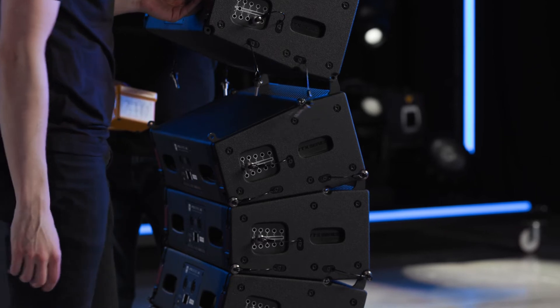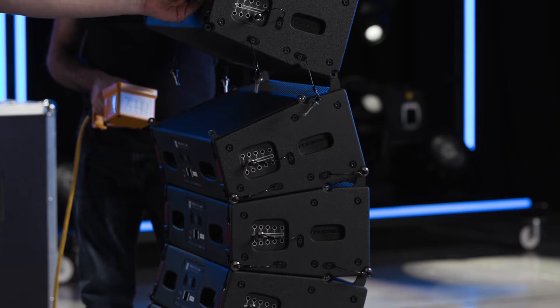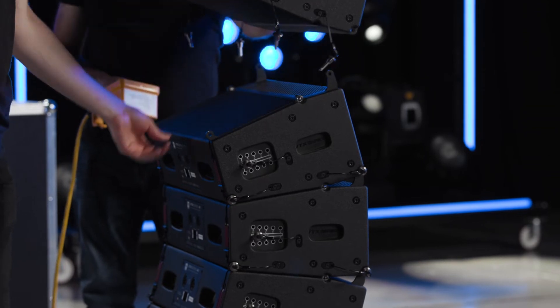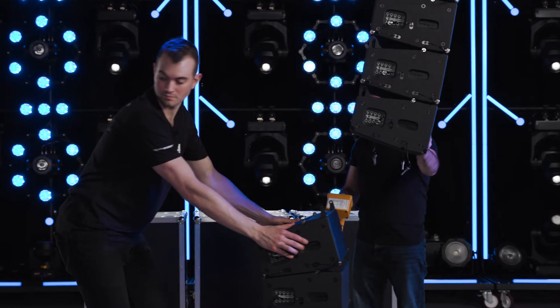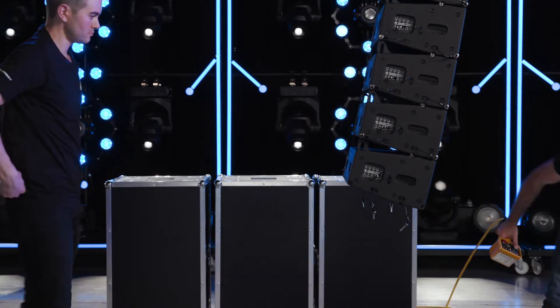Remove the front pins between the fourth and fifth cabinets. If you feel any resistance removing the front pins, bump the suspended array down. Roll the stack of four cabinets away and repeat this process for the rest of the array.